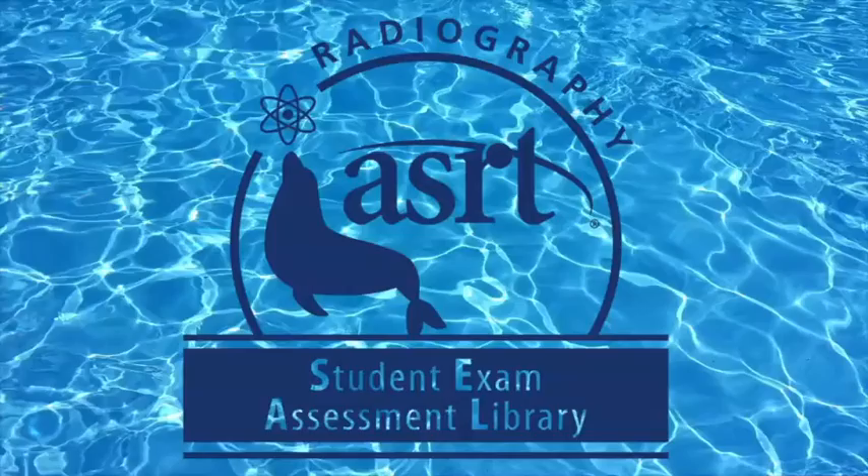If you're a student preparing for a radiography certification exam or an educator preparing your students for real-world success, you're going to like this. Introducing Radiography SEAL, the Student Exam Assessment Library.